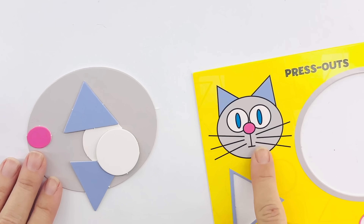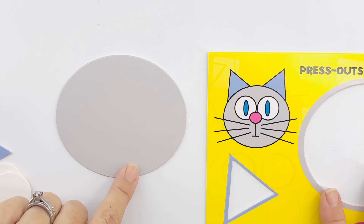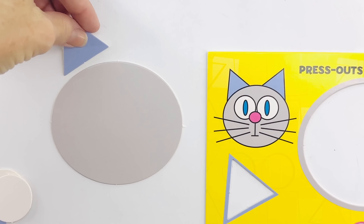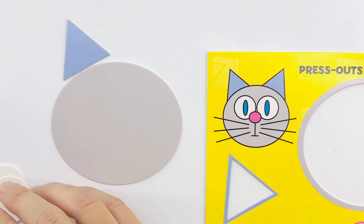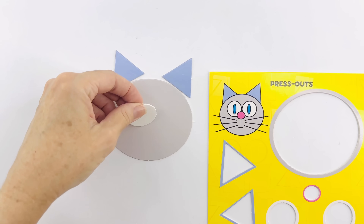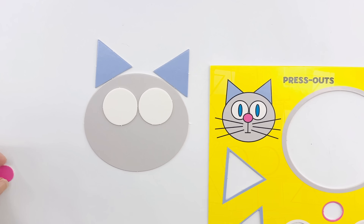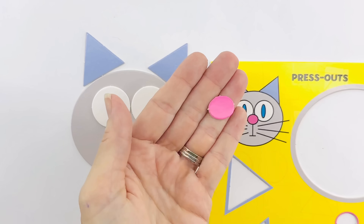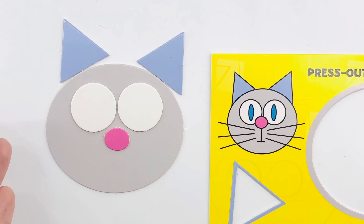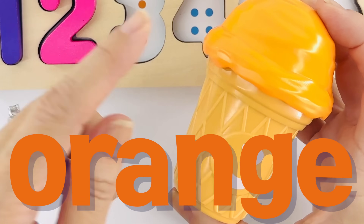Okay, help me build the little kitty! First we start with an oval for his face, a triangle for one ear and a triangle for the other ear, now a circle for one eye and a circle for the other eye. Look — it's a tiny oval, that's his nose. Great job! What color is that? It's orange.